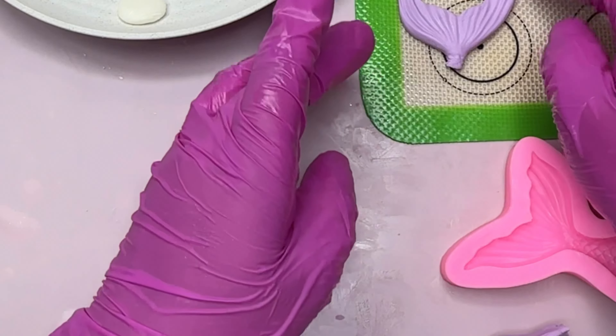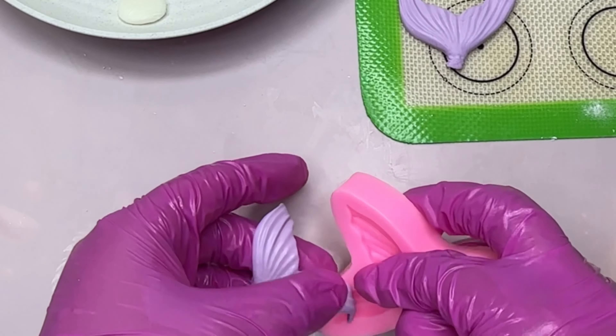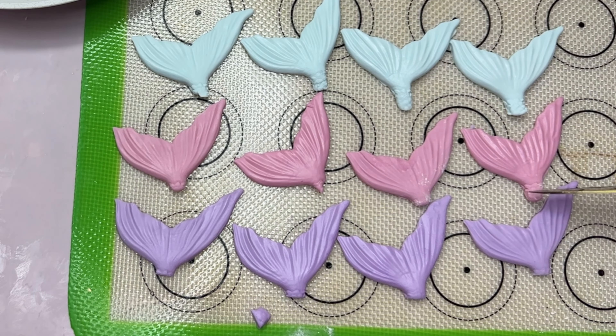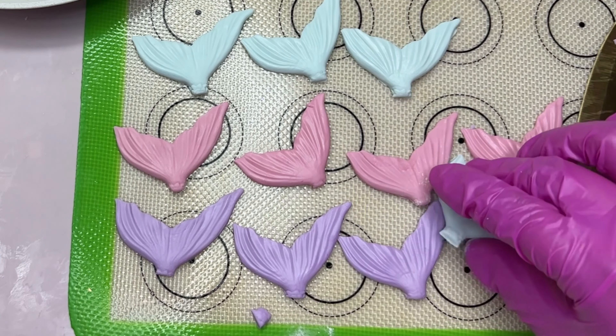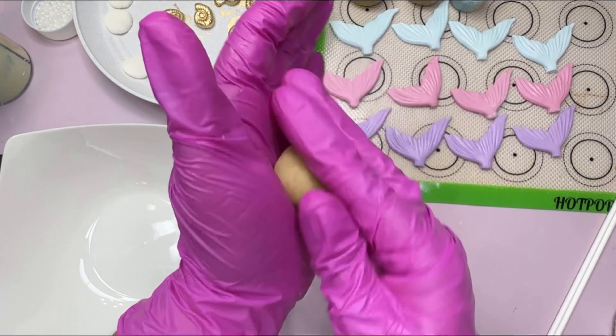Right here I'm just placing everything on my silicone mat. I did four of each color — four purple, four pink, and four blue. Right here I'm just cutting off the ends of the tails because I don't want them to hang; I kind of want them all to be the same size.